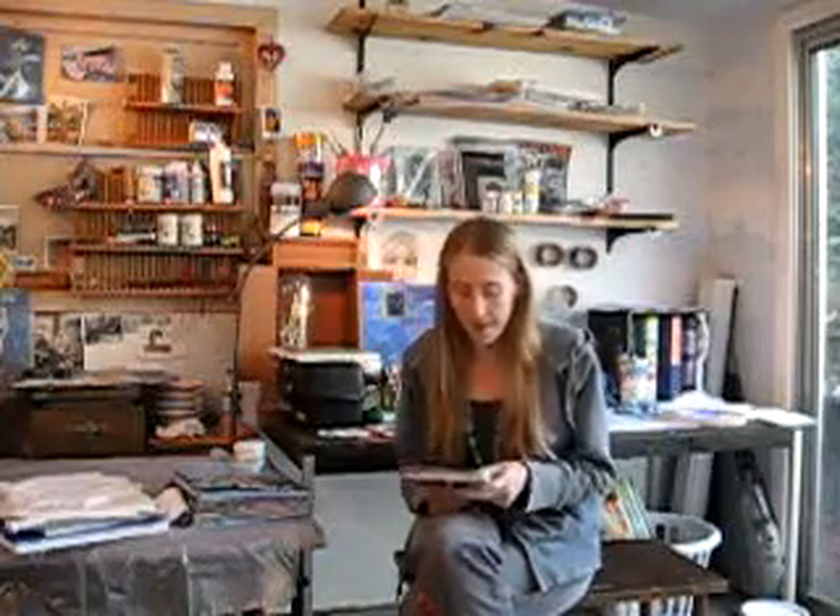I'm also going to be teaching a class at Riley Street Art Supply on how to make your own books — books about this size. That's another reason I wanted to start making videos. The first video I'm going to make is how to fold signatures, because the only thing you're going to have to bring, really, is the pages for your book.